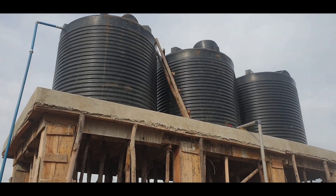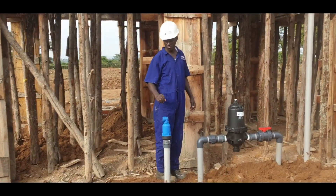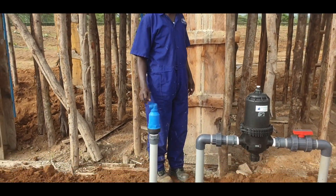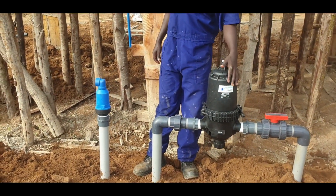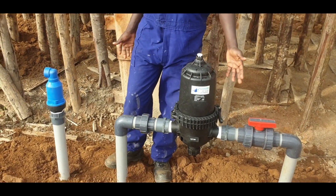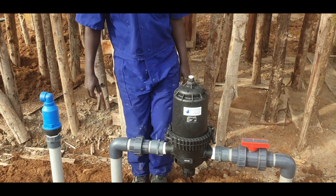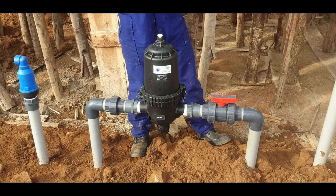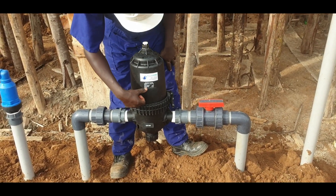This is our air inlet valve, which prevents air lock in the system and removes air. This is our filter — it is a screen filter. We prefer to use the screen filter because it doesn't clog easily, and the quality of your water dictates the mesh size.